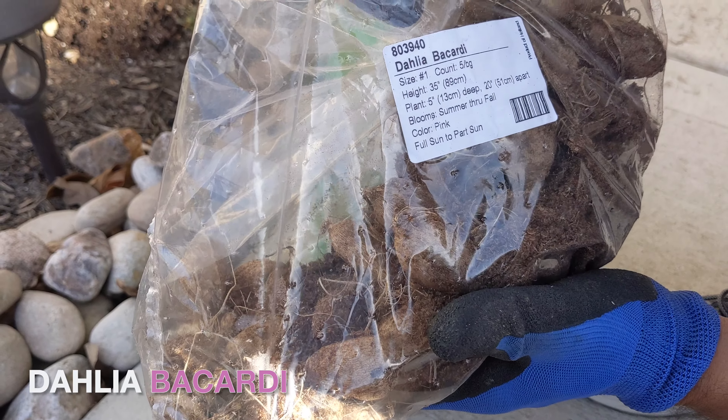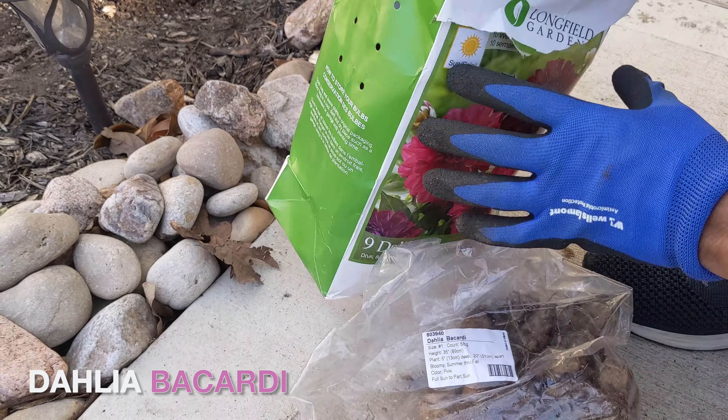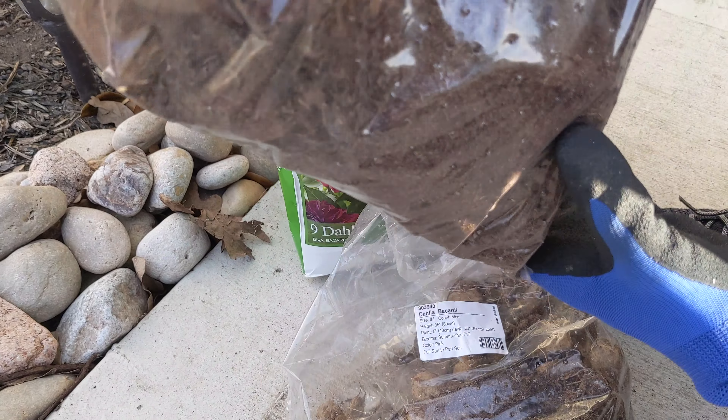We are planting two different varieties of dahlia. The first one is Bacardi and the second one is Diva.